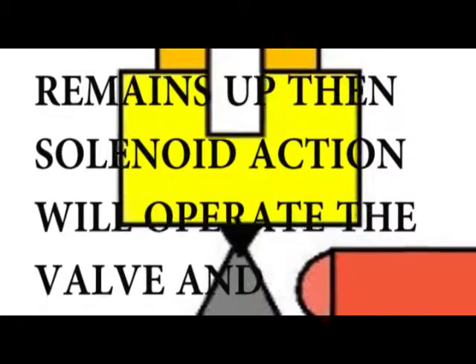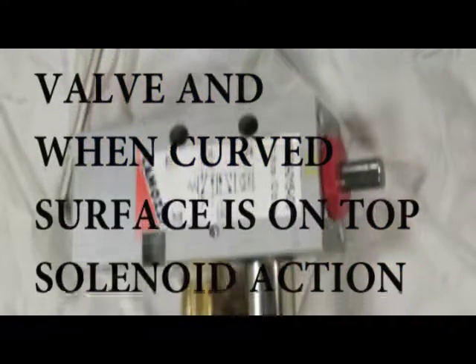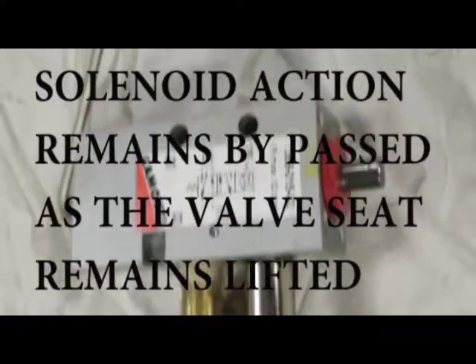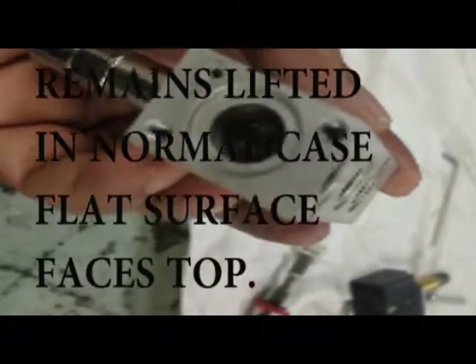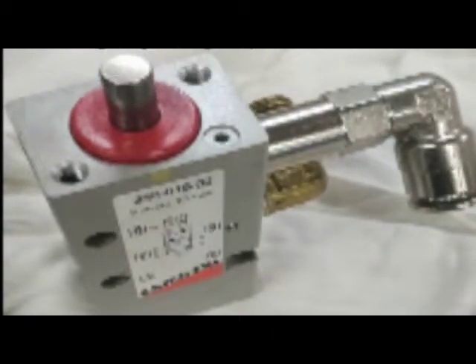When the flat face remains up, the solenoid action will operate the valve. And when the curved surface is on top, the solenoid action is bypassed as the valve seat remains lifted. In normal cases, the flat surface faces top — assemble it with the flat face facing top.